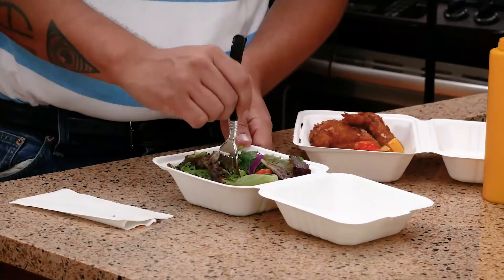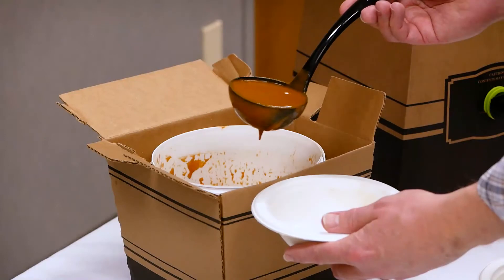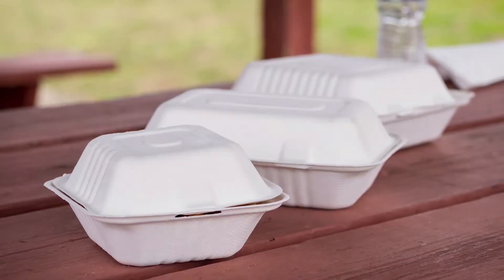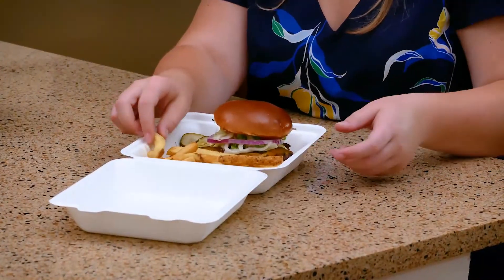Champware is the environmentally friendly choice over foam and plastic. It is made from naturally sourced bagasse, a byproduct of the sugarcane refining process.